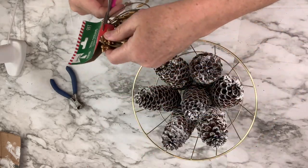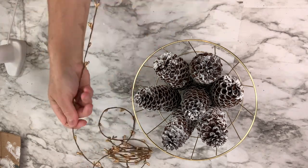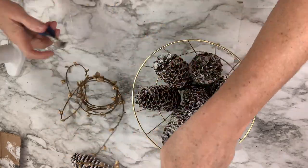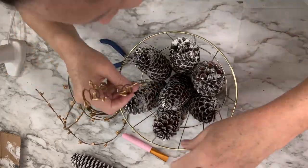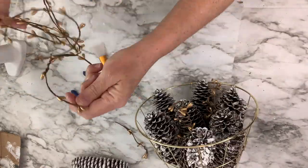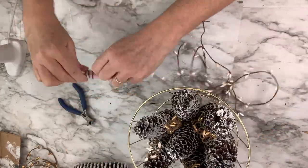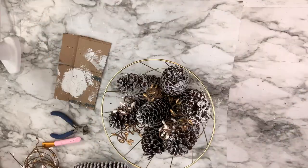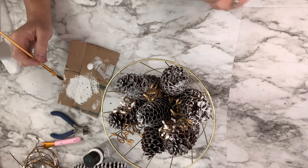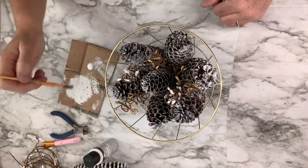I'm taking some more of that garland — I have it in gold and in white — and I'm going to wrap it around my little silicone spatula, which will be really easy. I'll make several coils and then hot glue them into the center of this wreath. I also have this holographic, glittery, shimmery paint from Walmart, and I'm just painting the very top little flowers of the pine cones to add extra sparkle and shine. It almost looks like pieces of snow when it hits the sun.